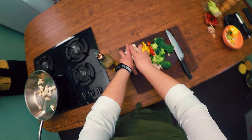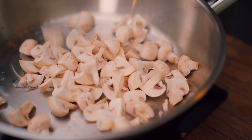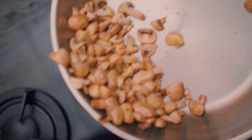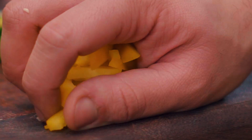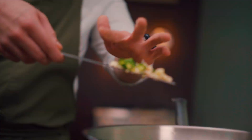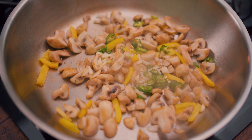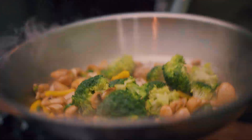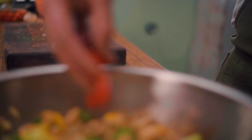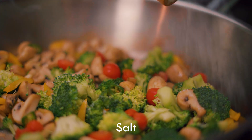Let's mix them all with olive oil. First we need to start with mushrooms, but don't forget that the temperature must be high. Then bell pepper, garlic, and at last chili pepper, and after a minute, broccoli and then tomatoes. Don't forget that we still need them fresh after it all.